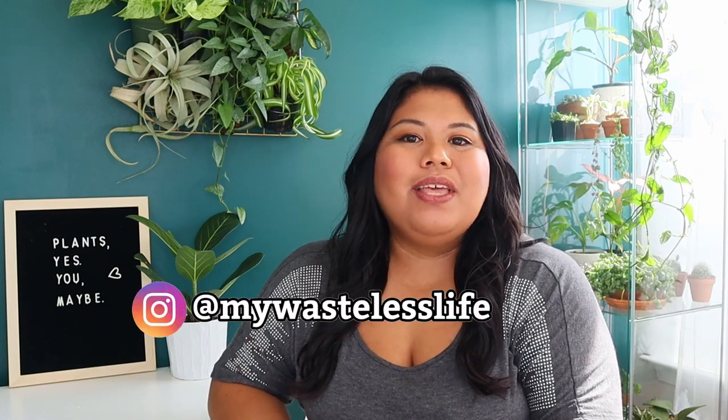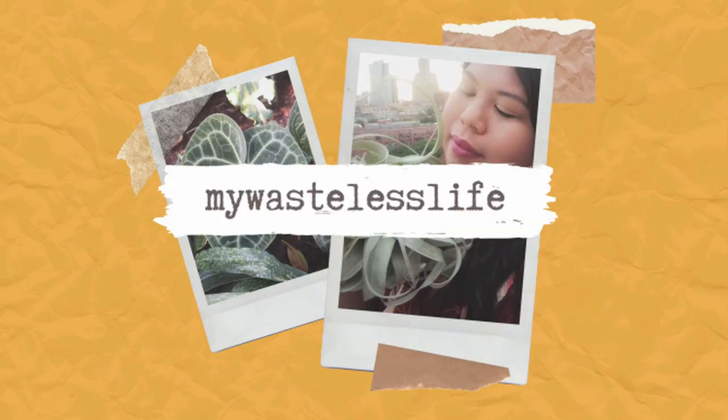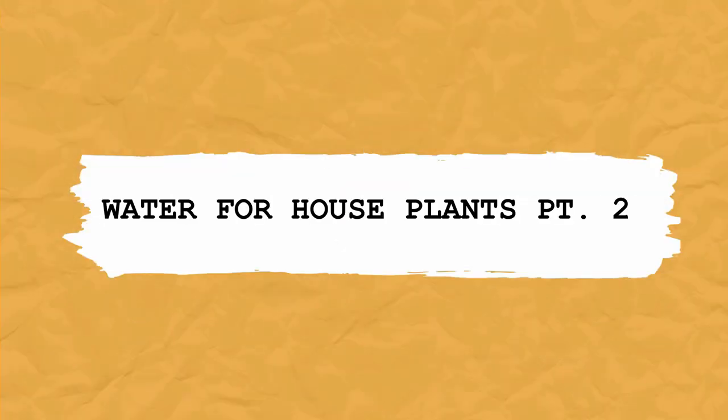Hi everyone, it's Marianne and welcome to my Wasteless Life. In this video, let's talk about everything we need to know about watering our house plants. Contrary to popular belief, you don't need special types of water for your plants in order for them to survive or thrive. Our tap water is perfectly fine for our house plants, even our most finicky ones.